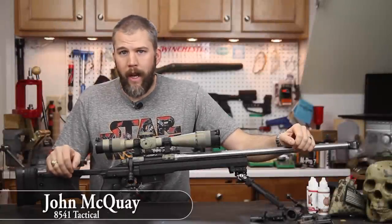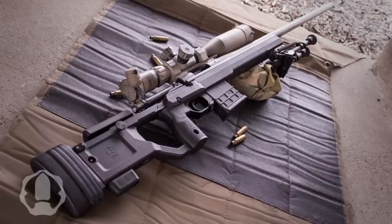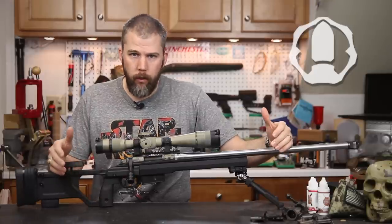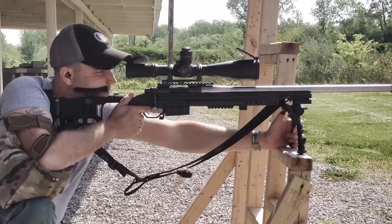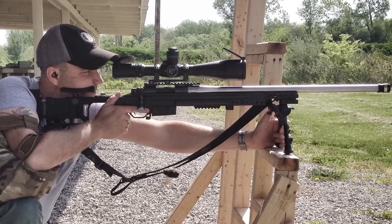I'm John McQuay with 8541 Tactical and we are here today with the long-awaited review of the Kinetic Research Group X-Ray Chassis. We've been working with Kinetic Research Group's chassis for quite some time now. We have one of the original Whiskey 3 chassis, and in the 2014 PRS series we ran a Gen 3 Whiskey 3 chassis on our 260.